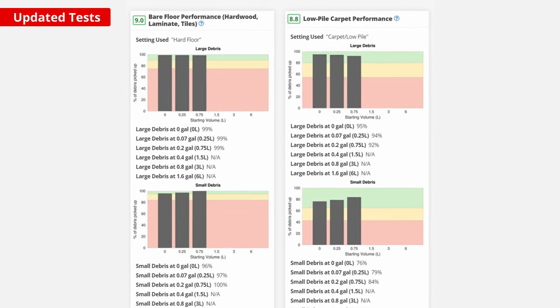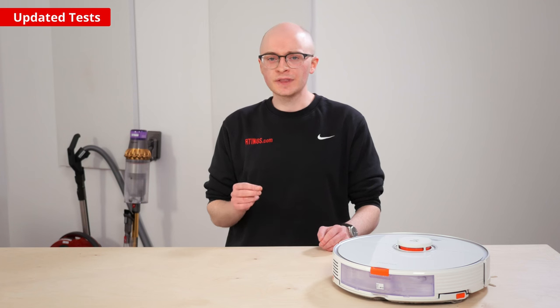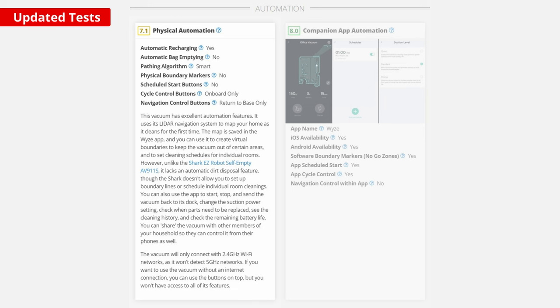We revised how we display cleaning performance on different surfaces to better illustrate what we consider to be a good or bad result. We've also split the automation section of our test bench in two — one section is dedicated to the hardware-limited capabilities of robot vacuums, like the type of mapping and pathing systems they use or whether or not they have a self-emptying capability.